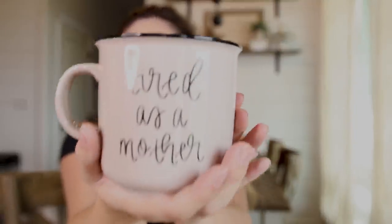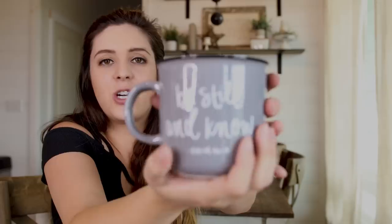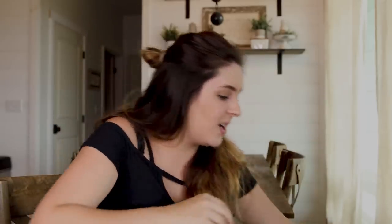The first mug says 'Tired as a Mother' — look how cute that is! I've always wanted one of these and I'm so excited. Next time you're watching a home tour, watch out because you're going to see one of these. The next mug says 'Be Still and Know' — how cute is that? I love this one; it's charcoal gray. So cute — I'm going to be decked out with some new mugs.